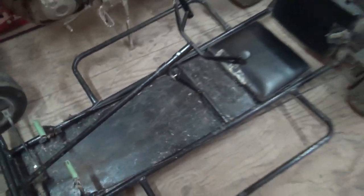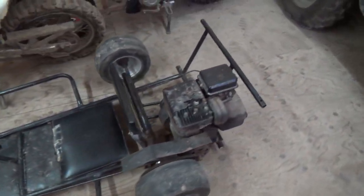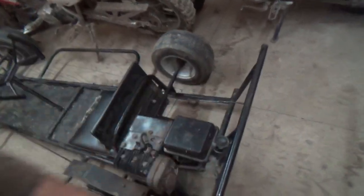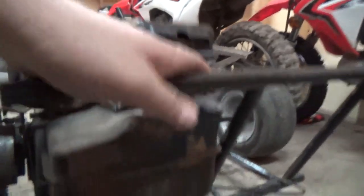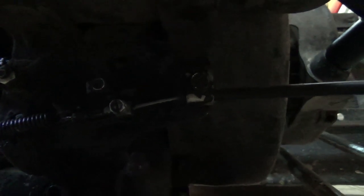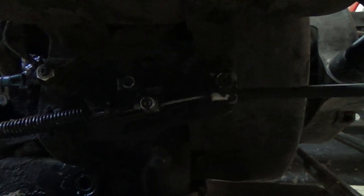The cable comes down the frame rail and does almost a 90-degree turn into the back here. It comes into this little nut thing right there — that's what holds it — and it actually ripped out of there, so we ran a whole new cable in and drove on.